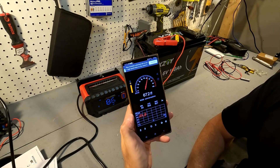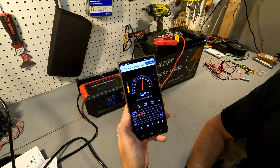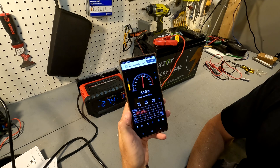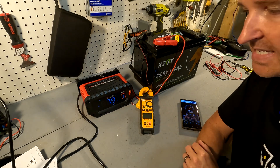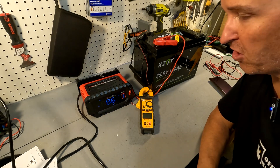From about a foot away, here are the decibels of this charger at max charging speed — you're looking at right around 53 decibels.